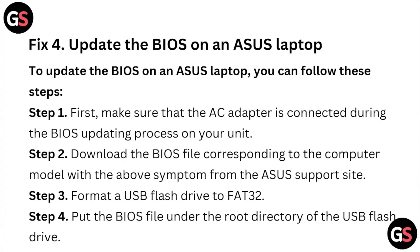To update the BIOS, follow these steps. Step one: make sure the AC adapter is connected during the BIOS updating process. Step two: download the BIOS file corresponding to your computer model from the ASUS support site. Step three: format a USB flash drive to FAT32. Step four: put the BIOS file under the root directory of the USB flash drive.